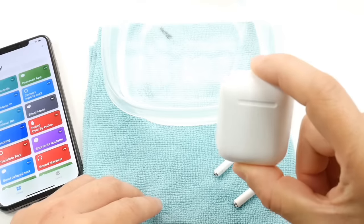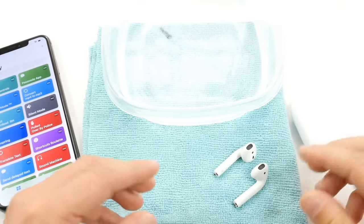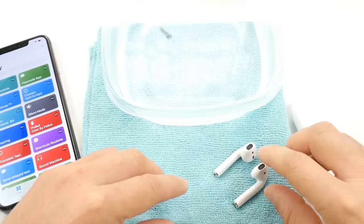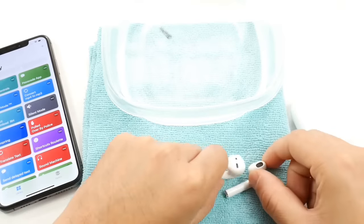AirPods are so tiny. You may leave them in your pocket, put them in the wash, maybe jump into a pool with them in your pocket. Who knows? If they ever get wet or get into water, you may want to go ahead and eject that water from the speakers.